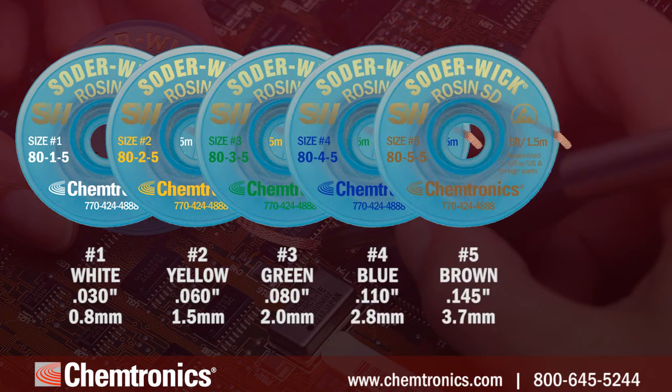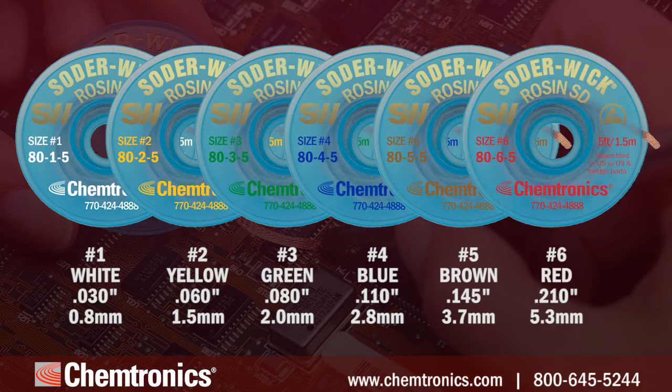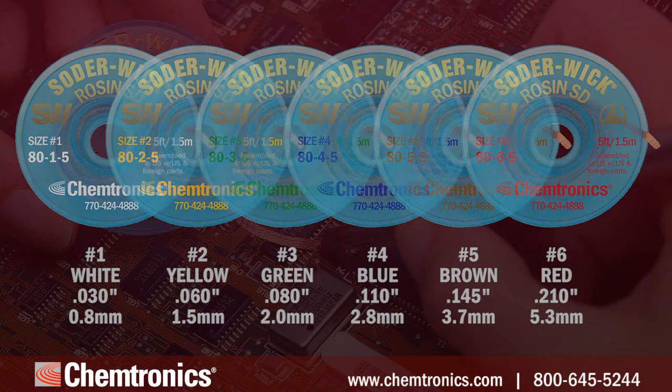Number five is ideal for removing large blobs of solder, and number six is best for desoldering BGA pads. Most find it helpful to keep three or four different widths in their work area.